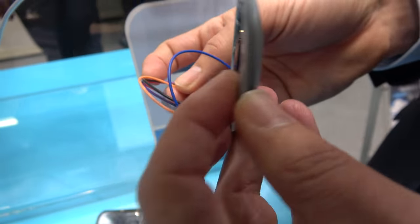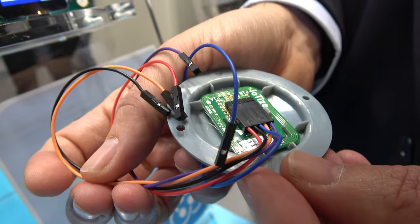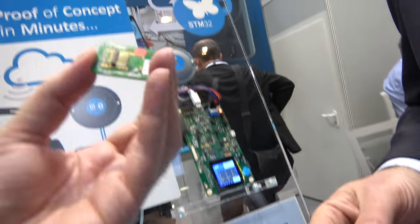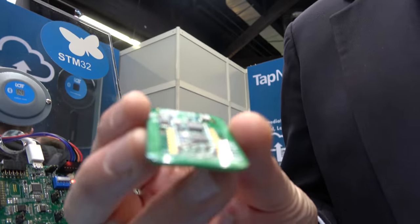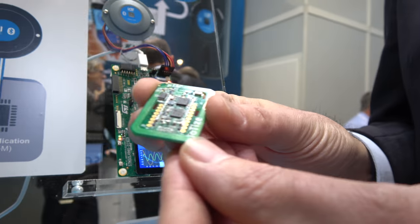So the module is a board that includes an ST25DV NFC device and the STM32L4 microcontroller. And that is this board here where you see all the interfaces, and you'll see the NFC antenna that runs the perimeter of the device.